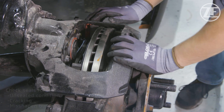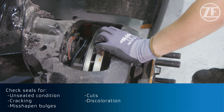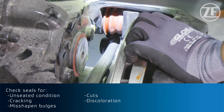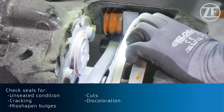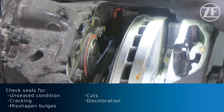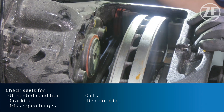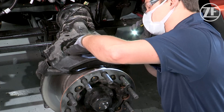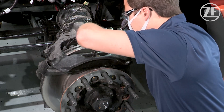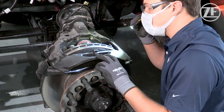Now we'll check our brake caliper overall. We want to check our seals, so we'll extend our caliper inboard and check the guide seals as well as the piston seal. We'll extend our piston in this worn condition and check the piston seal for bulges, breaks, and cuts — anything that would determine that we have to service this caliper. We can also check the caliper carrier and make sure there's not excessive wear where the pads sit, consulting the manual for what is considered the worn-out condition.